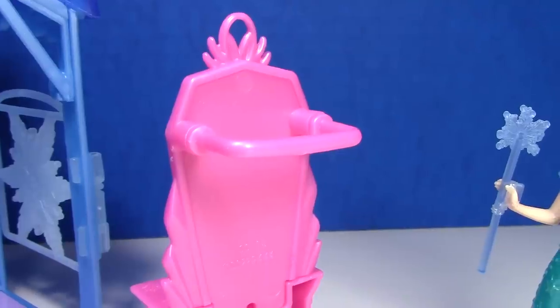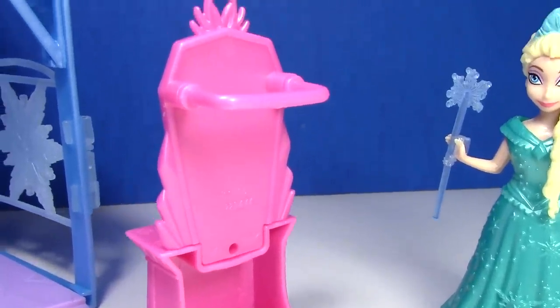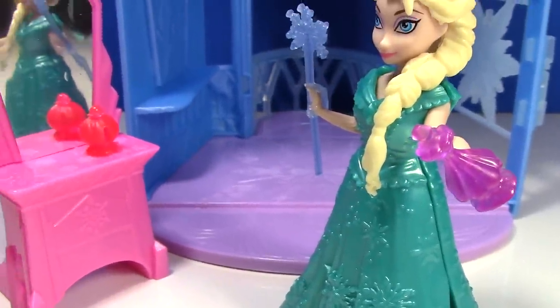When you turn the vanity around, there's a hook where you could put an extra magic lip dress. This is pretty cool — there's a little slot in the perfume bottle and the other little container, and Elsa can hold them.